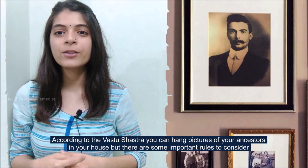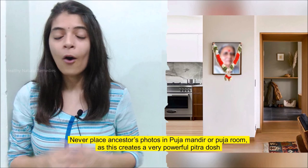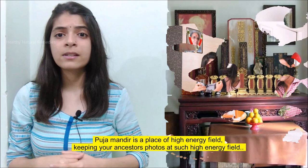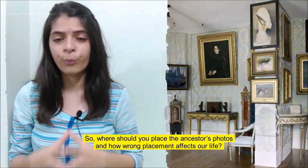According to Vastu Shastra, you can hang pictures of your ancestors in your house, but there are some important rules to consider. Never place ancestors' photos in the Puja Mandir or prayer area, as this creates a very powerful Pitra Dosh. The Puja Mandir is a place of high energy field, and keeping ancestors' photos there hurts the departed soul and can make them angry.